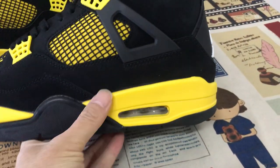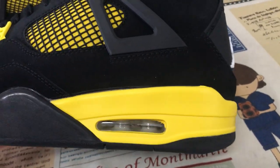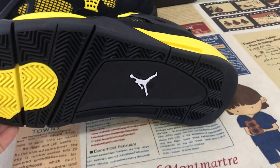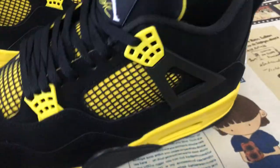Let me show the sole. This is the yellow color rubber midsole with a white air bag inside. Black color logo also with a white diamond logo on it.